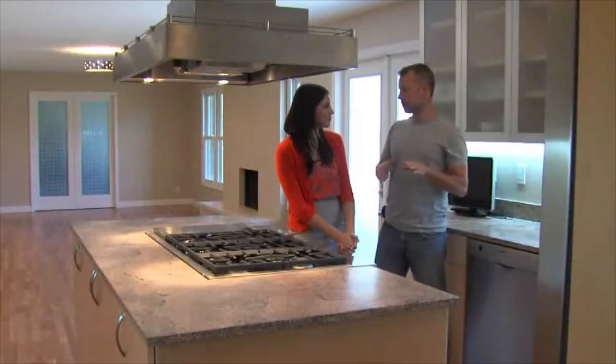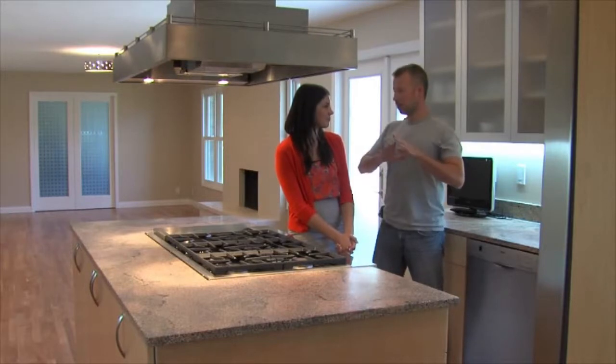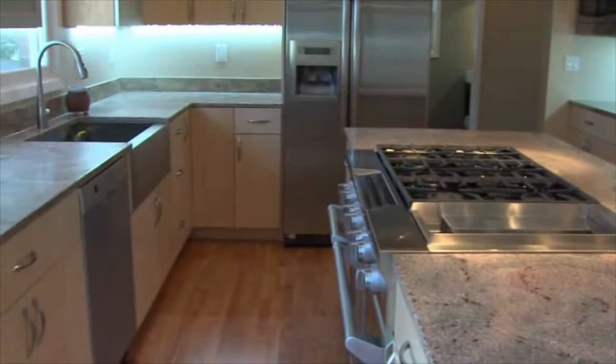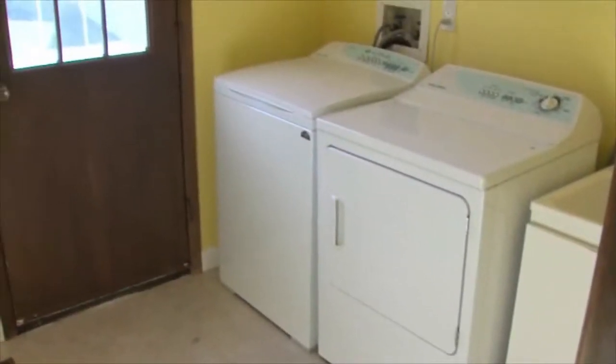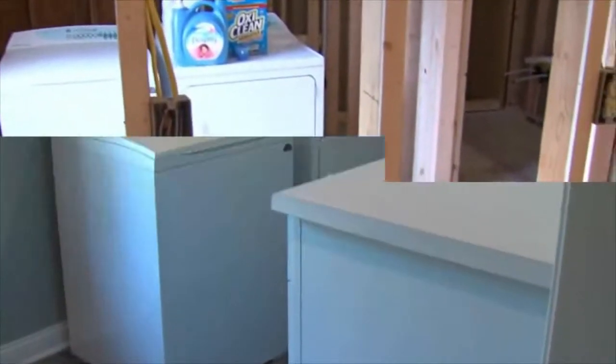This kitchen used to be 1970s style — dark and really didn't function very well at all. We've now opened it up. We've got a commercial-grade stove, lots of neat features, and it's beautiful. We added about four feet to the end of the laundry room and the half-bath, so now we've got a larger mudroom, laundry room, half-bath, and plenty of room to come in from the garage.